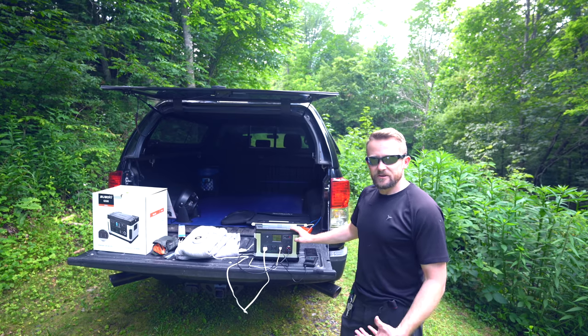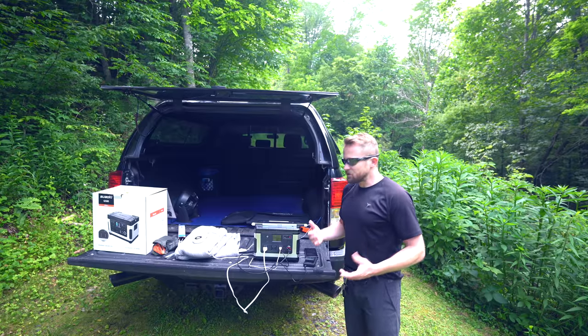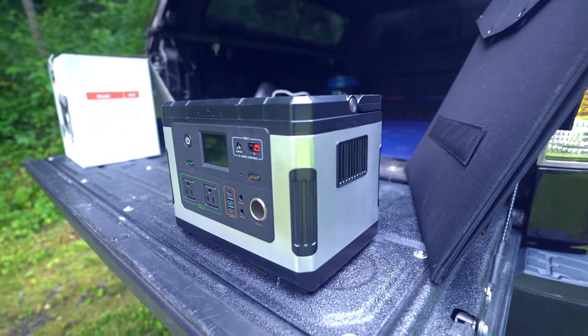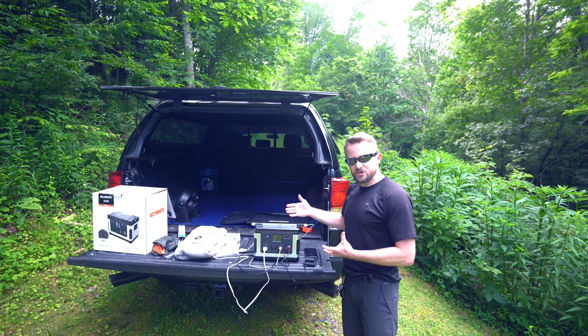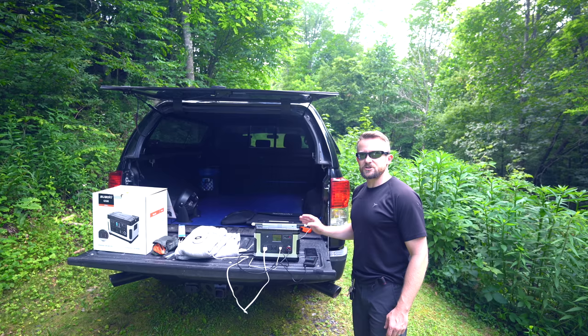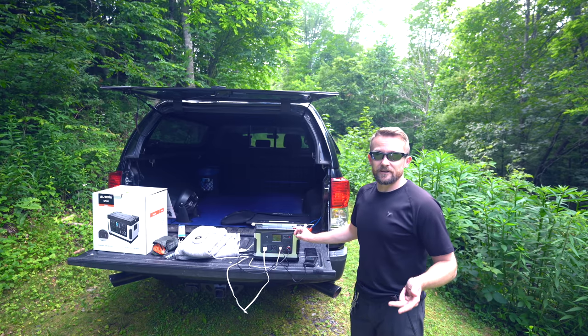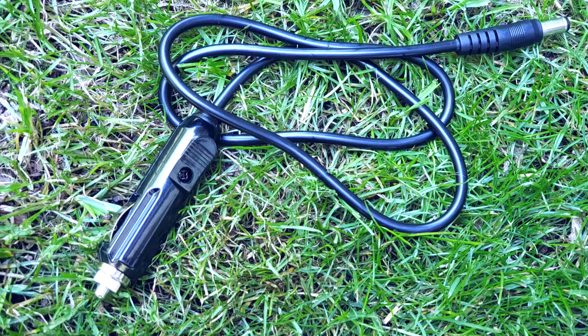Let's jump to the review, starting with the pros. The overall quality of this device is very good. I've gone hands-on with some units from other companies that really have a lot of plastic — they feel very fragile. Not this one. The construction and materials are good. As far as power goes, it's a good capacity while presenting you with a device that is still portable and manageable — not super heavy — and it's a good form factor. The next pro is that there are three ways to charge the device: from the wall, solar, and DC from the cigarette lighter port — though we will talk about a negative there that you need to consider before purchasing if you're interested in it for overland use.